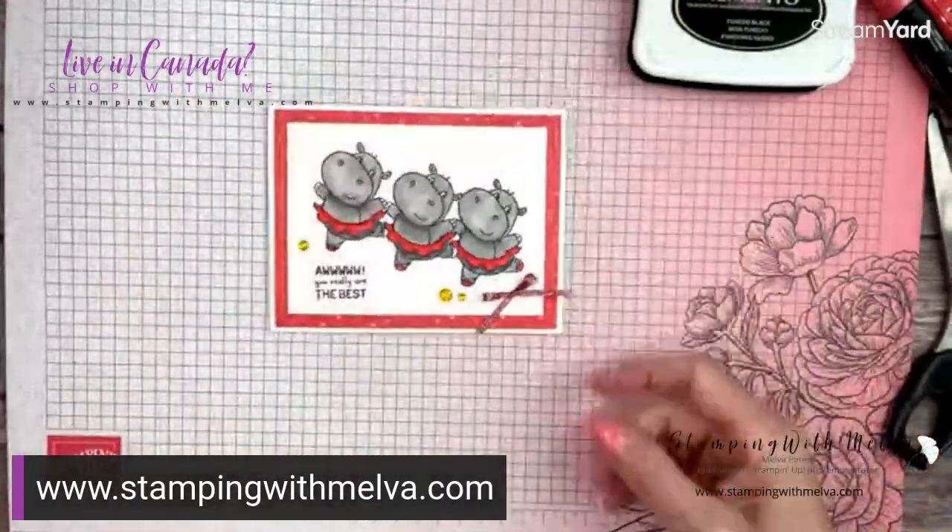Hopefully you'll give masking a try. If you don't have the masking paper, put it on your wish list, but you can use post-it notes, post-it note tape, or washi tape if it's wide enough — there are lots of options. The masking paper that Stampin' Up! has brought out has just made it so much easier to do masking, in my opinion. Thanks for joining me. I hope you join me again tomorrow at 12 noon Pacific — I'll be live with another project. If you haven't already subscribed, don't forget to subscribe to my YouTube channel so you get notified when I go live. Happy stamping, bye!